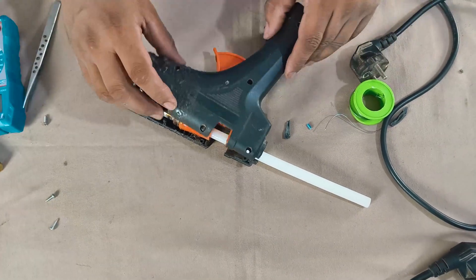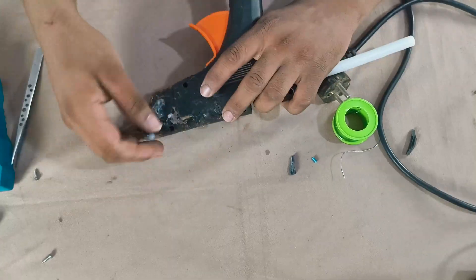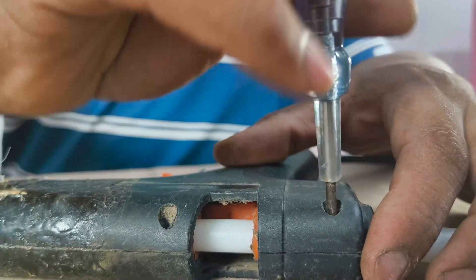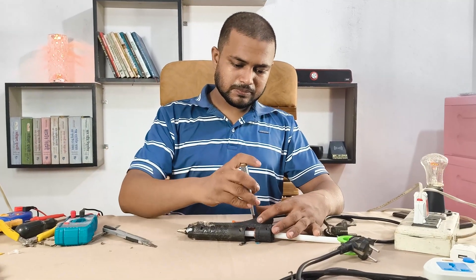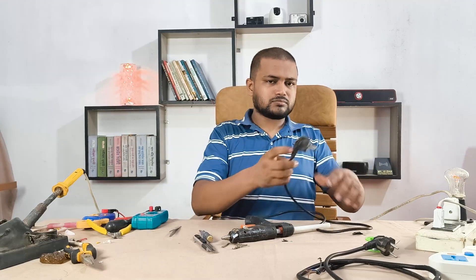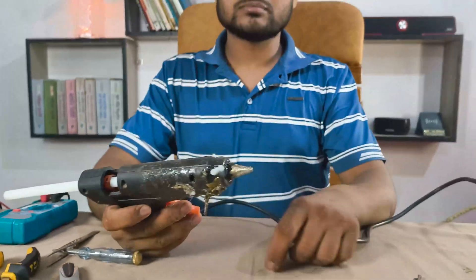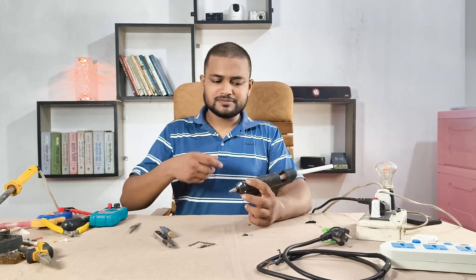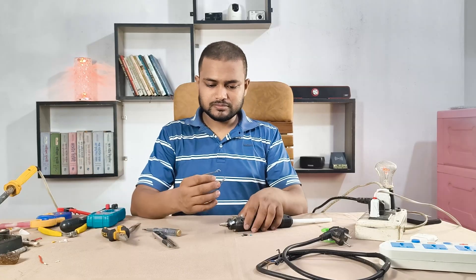Now I'm putting all the parts back inside and tightening the screws to close the casing securely. Let's plug it in again and test — alright, waiting a few seconds. One thing: please don't touch the nozzle directly with your hand. It gets extremely hot and can burn your hand. This is the little clip that helps the glue gun stand upright while it's hot so it doesn't burn your table.